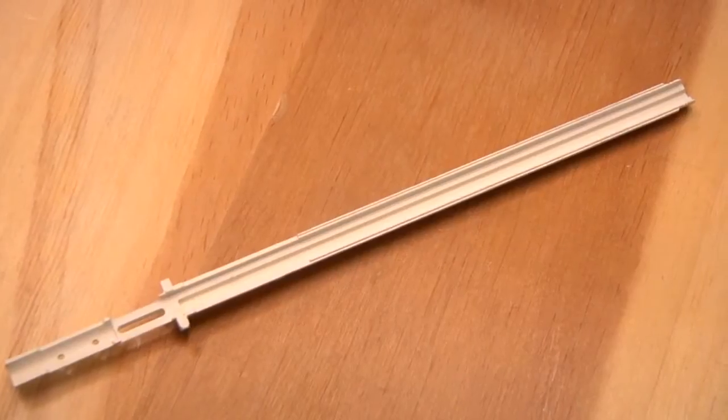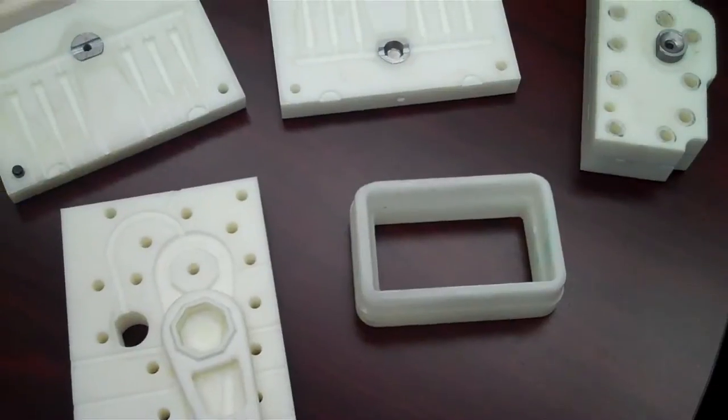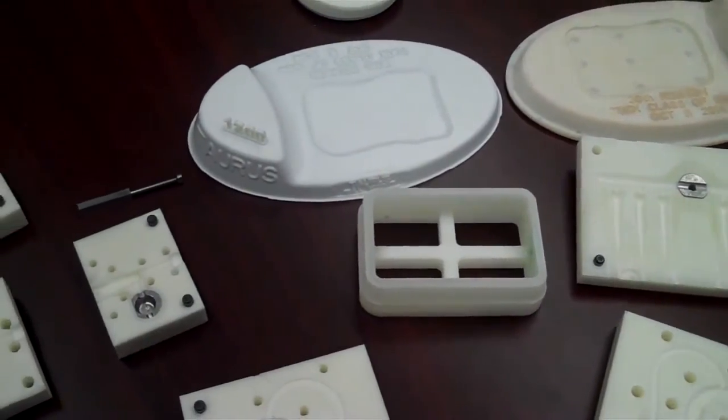We moved from just a part like this — it has a thin hole with a core running through it — into things like this that are much longer with core pins for holes. Then we actually get into insert molded contacts. We'll load the inserts and use the printed tooling to locate them and shoot around them, bringing out exactly the same process you would use in the normal production tool.